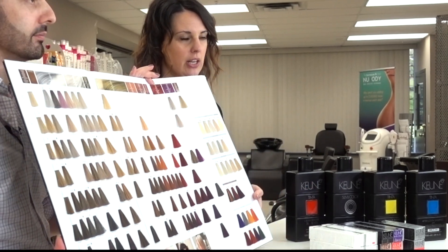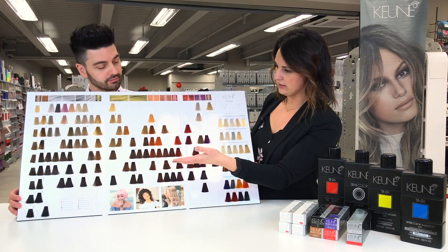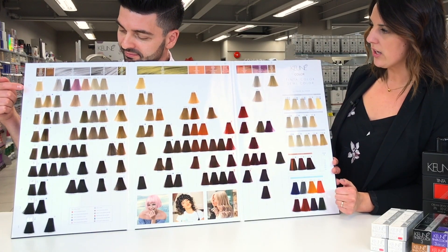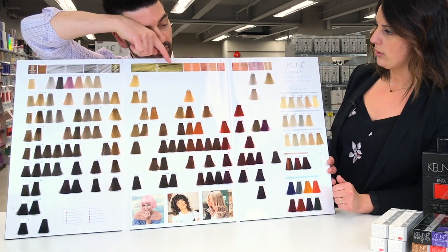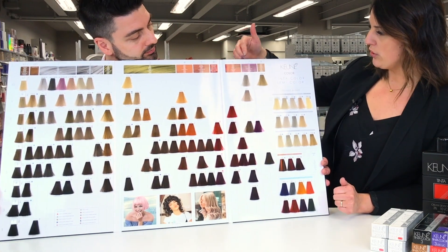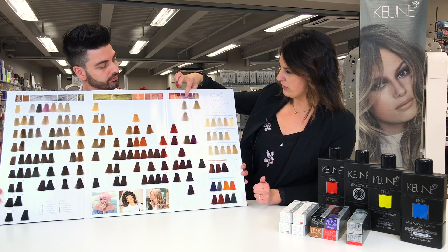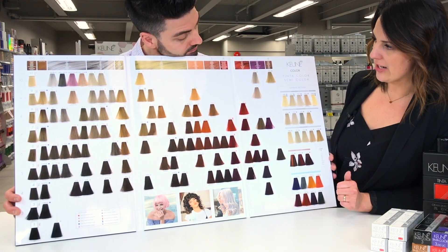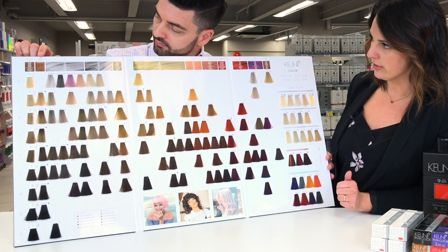Opening up the last page, this is our beautiful swatchbook. On the far right-hand side, we have all of our naturals from one to ten. Going across the top of this swatchbook, we have all of our color characters. We do use a number system, and underneath the number system we have several different words — the English word is the very bottom one. Going across the top, we have our 10 to 1, which is our natural series, and our double zero, which is our ultimate blondes — that is your gray coverage series.